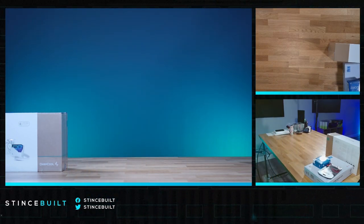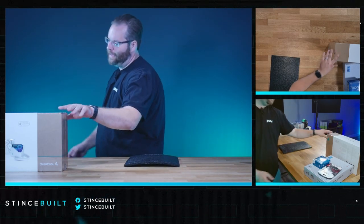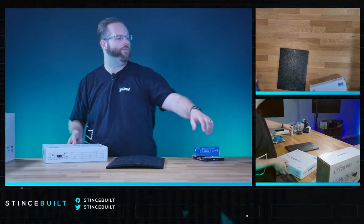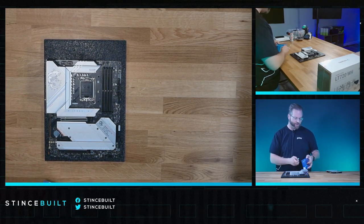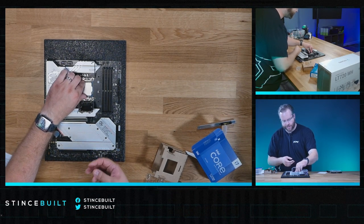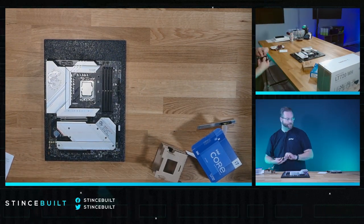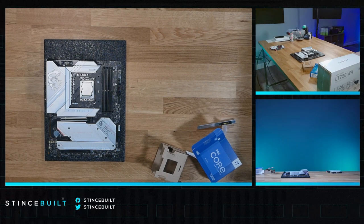Let's get the build going. Starting with the motherboard — today we have the MSI Z790 Edge Wi-Fi. Let's get the CPU out: today's CPU is a 13700K. For RAM tuning, I would check out our optimization video and fine-tune your RAM and CPU settings, especially for Tarkov. We also have a 1TB KC3000 NVMe drive going in.